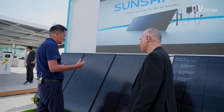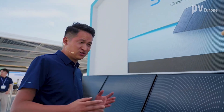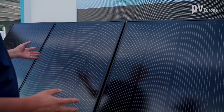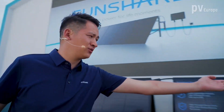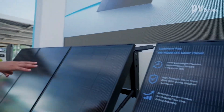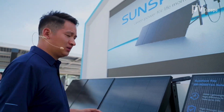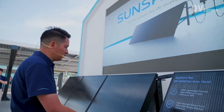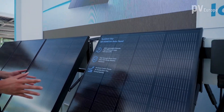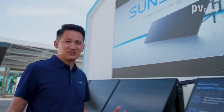Let me introduce more about SunShare 3, the most innovative balcony solar system in the market. This system includes mainly solar panels, micro-inverters, mounting structures, and cables. The main features are three. First is minimalism: we reduce the traditional panel from 2 square meters to 1 square meter, and the weight drops from 20 kilograms to 6.8 kilograms.